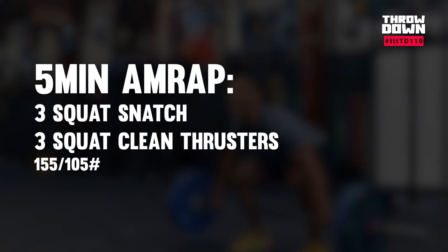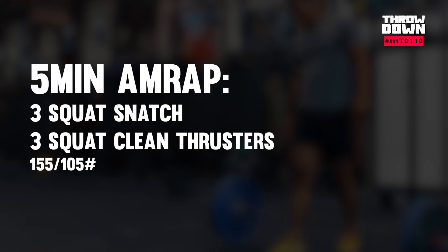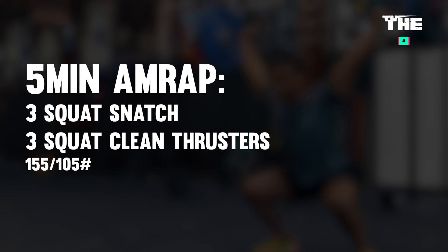Mia, what's the workout? This week's throwdown is a five-minute AMRAP of three squat snatches and three squat clean thrusters at 155 for the guys, 105 for the girls. Go ahead and get on the leaderboard by looking in the description down below. There's a register link there. You'll also find movement standards and a warm-up for this workout. This week's demo athlete is Christian.